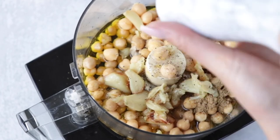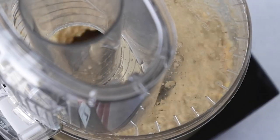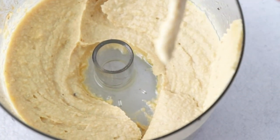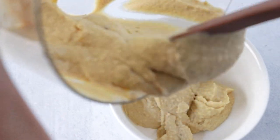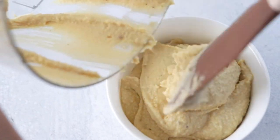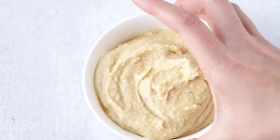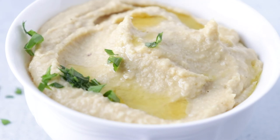Blend it all together. I got a thick consistency that I like, but you can add more lemon juice, more olive oil, or more chickpea liquid to adjust. I added about three to four tablespoons of chickpea liquid. After transferring to a bowl, I used the back of a spoon to make some divots in the top layer, then drizzled olive oil and sprinkled parsley and paprika for an extra kick.